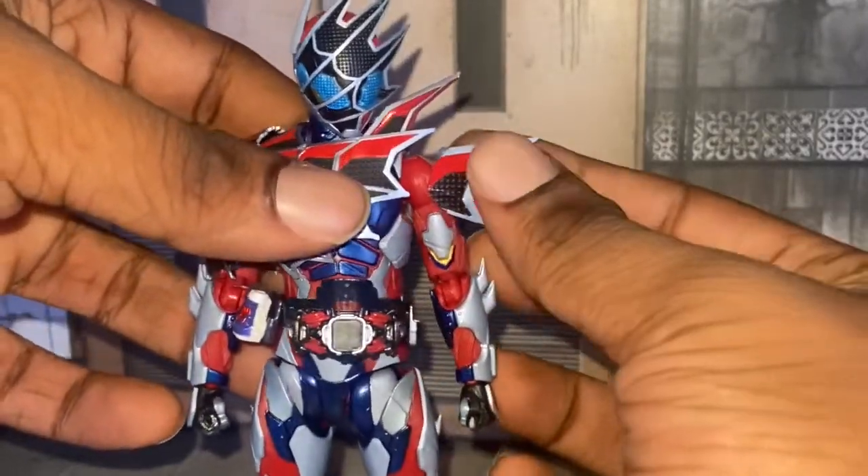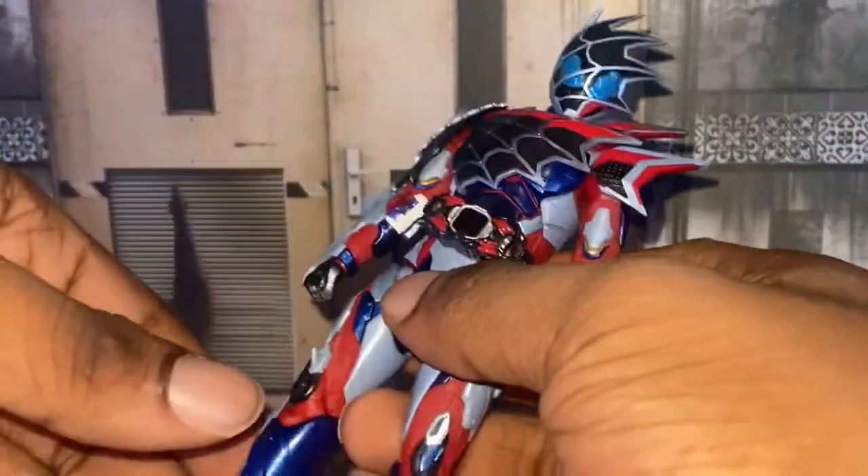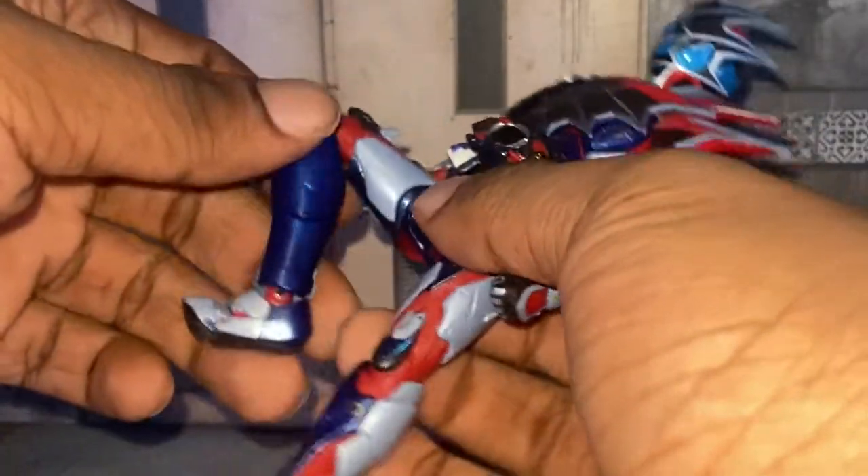He's a spider-themed Kamen Rider, so of course he's limited. How is he for the legs? Well, the legs are pretty good, not gonna lie.